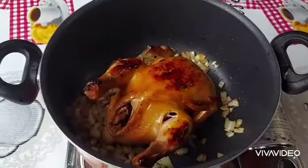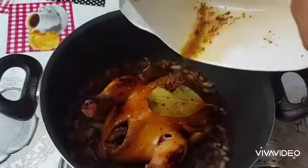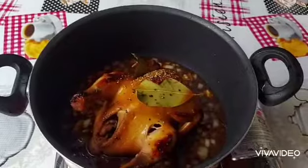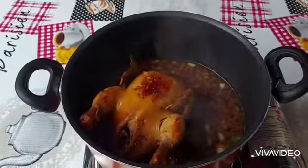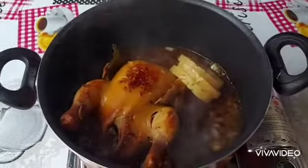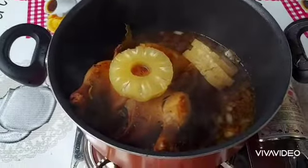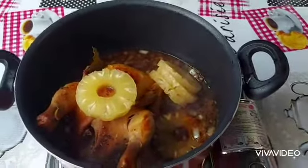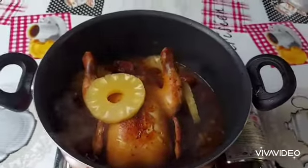Put in the seared chicken and then pour in the marinade. I'm going to add my pineapple slices — you can also use pineapple chunks. This is to add sweetness to the hamonado. You can also add brown sugar.